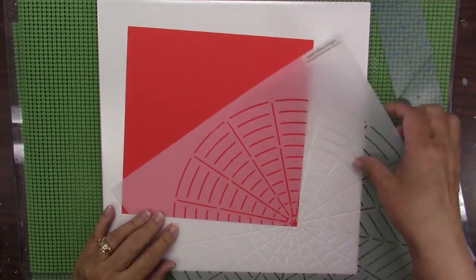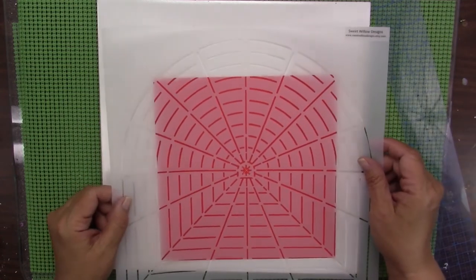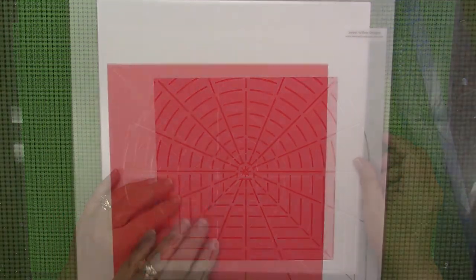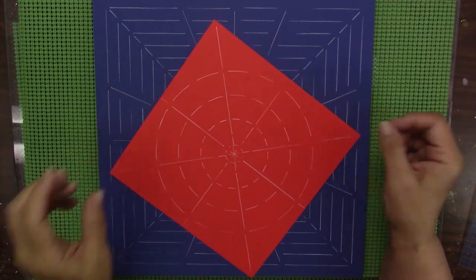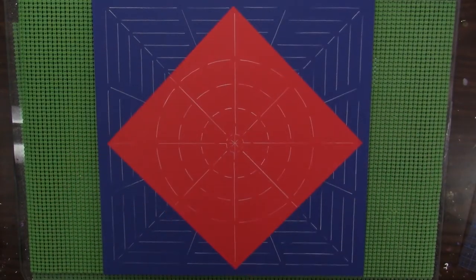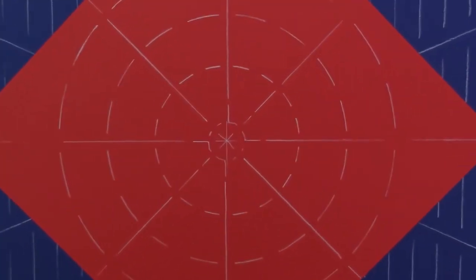You could do a quarter. You can change this up as to how you place the stencil on whatever it is you're marking. There was the circle, here's the square, and here's the red card. You can see that I just used fewer grid lines on that one.